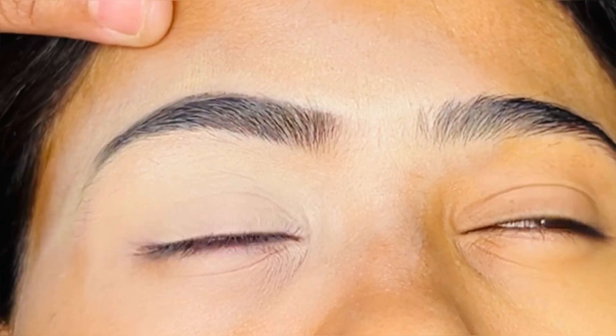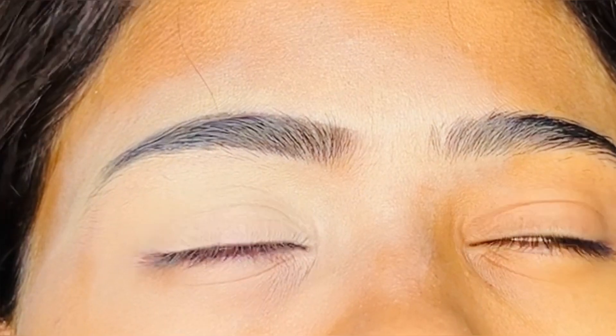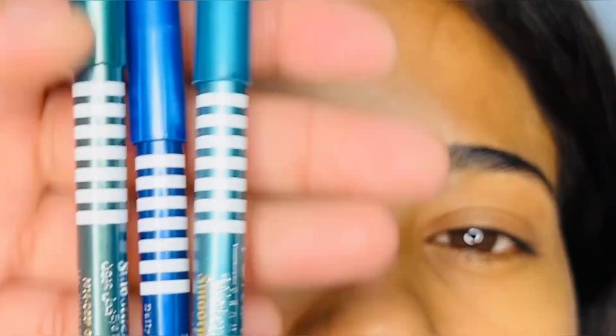For the under eye area, we have to apply the product, but keep in mind that you don't need a lot of product in the under eye area.